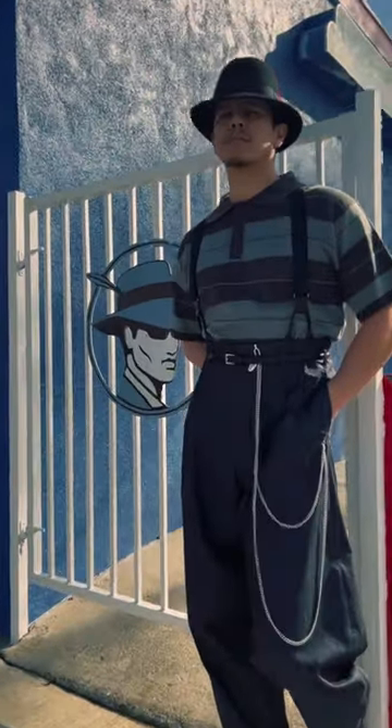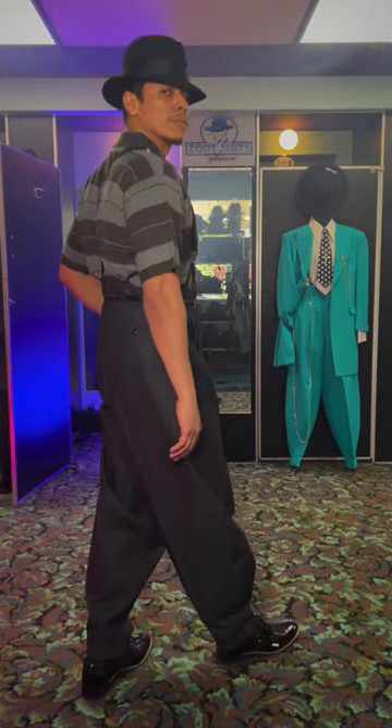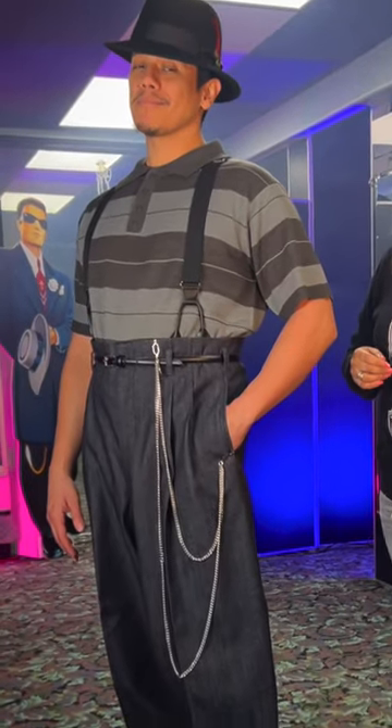Look at this classic twist on zoot suits. Look at the detail. He's ready — he's ready to go to the low rider show, he's ready to wear it to a party, put on a dress shirt and go to church. Con tus Stacey Adams, mira nomas.